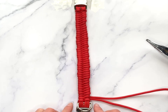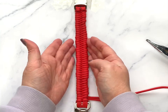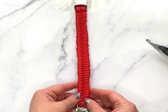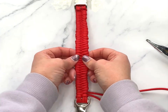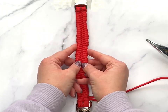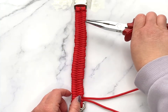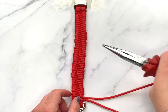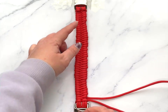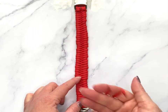What you might notice with this particular braid is it can get quite uneven — it's not normally this uneven, it's just because I was filming from behind my camera. It will even out more as your dog wears it, or as you play around with it. If it really bothers you, take your needle nose pliers and go down and adjust each bit. This also applies if you run out of cord — go back and tighten everything, because guaranteed you do have enough, it just needs tightened up.